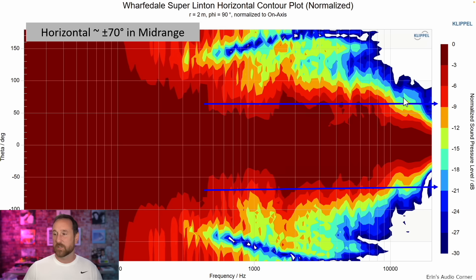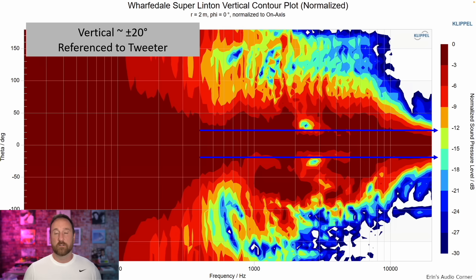Here's the contour plot horizontally, which gives an idea of the overall radiation pattern. The speaker is about plus or minus 70 degrees at the negative 6 dB mark. Vertically, this is what I spoke about earlier — it's about plus or minus 20 degrees. Most two-way designs are 10 to 15 degrees vertical; three-way designs are usually 20 to 30 degrees. So you can go about 20 degrees above or below the tweeter and be in the safe zone, though you'll lose some top end.